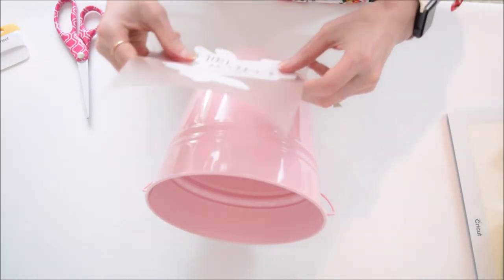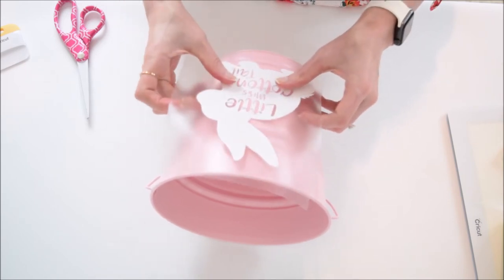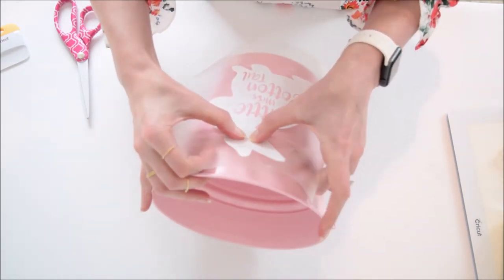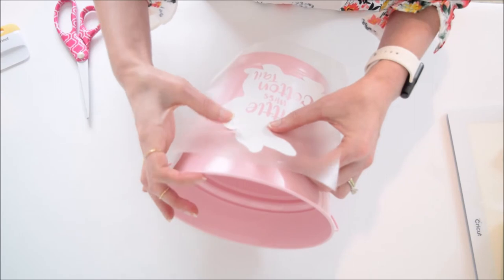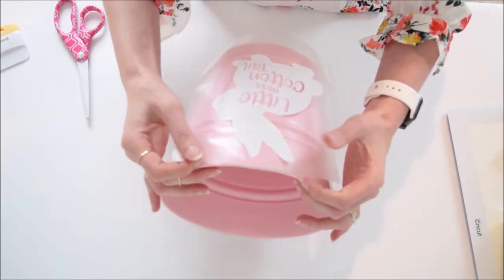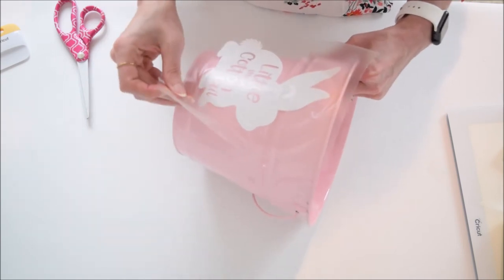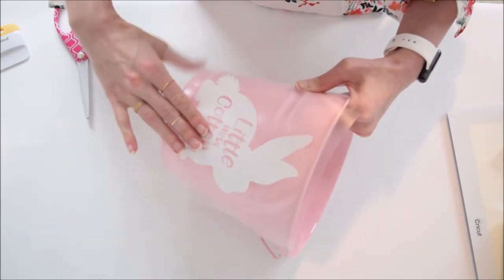When placing something on a rounded surface it can be a little temperamental, so start at the middle point and work your way out from there, going really slow. The transfer tape can be a little forgiving as long as you don't push anything down. My specific bucket has some ridges where I'm working with the ears, so if you're new to vinyl I'd recommend getting a bucket without ridges, or scaling the bunny smaller to avoid dealing with that. Work from the middle outwards, go slow, and use your fingers, then we'll burnish it as we lift the tape off.